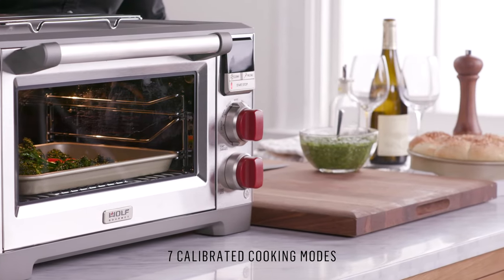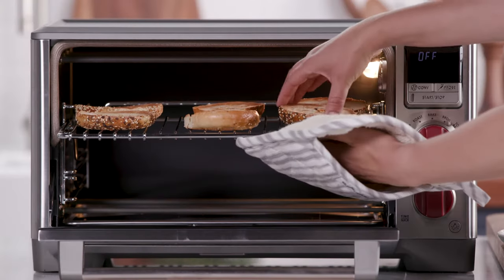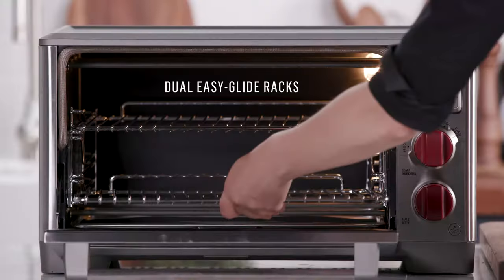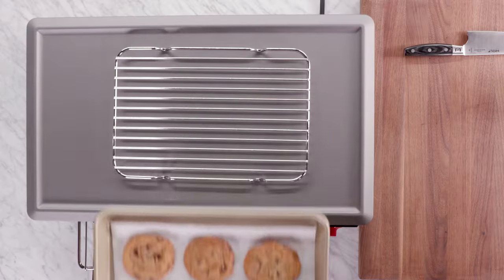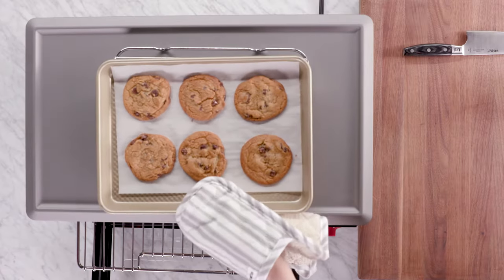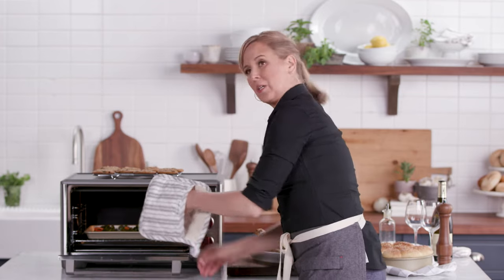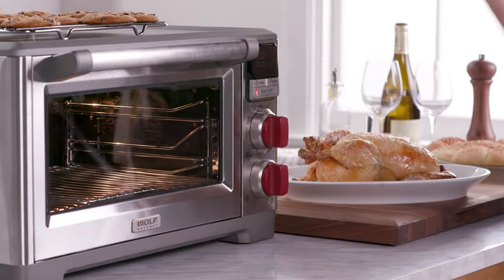What I love about this countertop oven is that you could do everything in it that your regular oven would do — you can roast, you can broil, you can toast, you can proof bread — but you can do it in this compact space without heating up your entire house. My vegetables look great. One of the other features I love is this spring-loaded door. It saves energy and prevents heat loss.